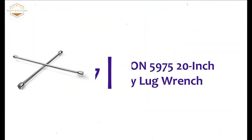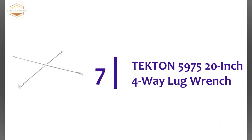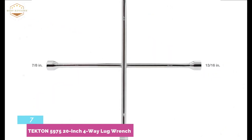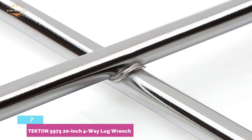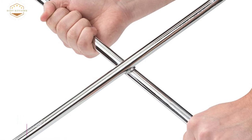At number 7, the Tekton 5975 20-inch 4-Way Lug Wrench. It offers two-handed leverage with a classic welded cross design, helping to break loose stubborn nuts while providing the balance to spin quickly. It features a six-point opening that offers an excellent fit on hex-shaped lug nuts, helping to prevent slipping when nuts are rusted or worn. It's an easy-to-use lug wrench available in four sizes.